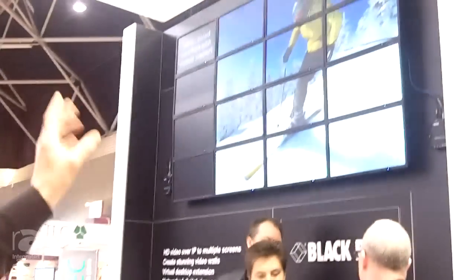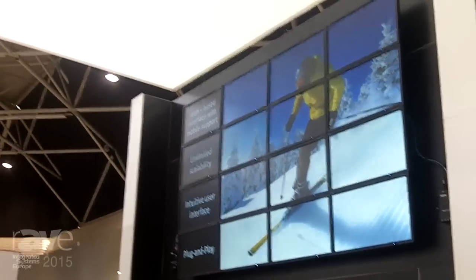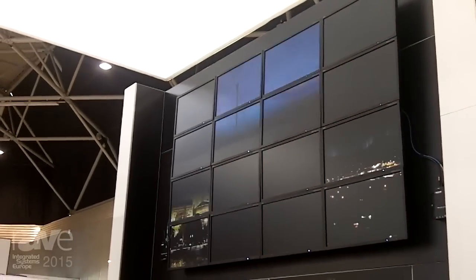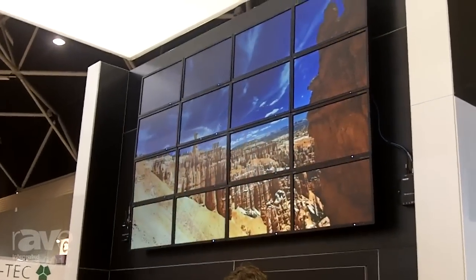Moving on from there, we can set the receivers into a video wall mode, as you can see up here, where the receiver is zooming in on its own little bit of the 1080p frame. On this video wall, we have a receiver per screen and one transmitter sending the image in.